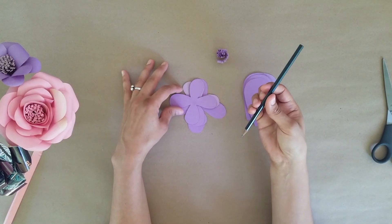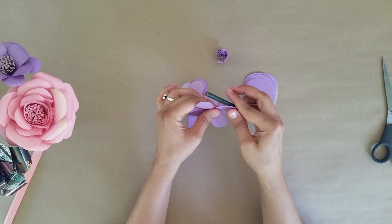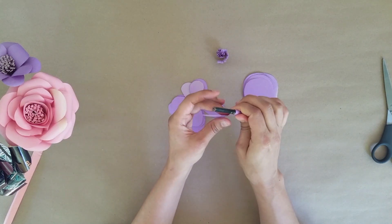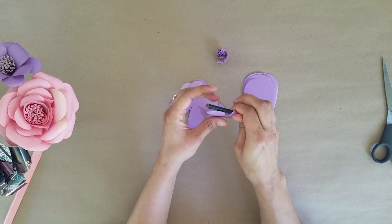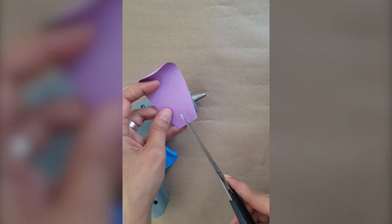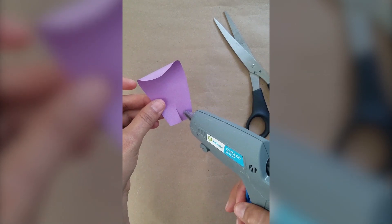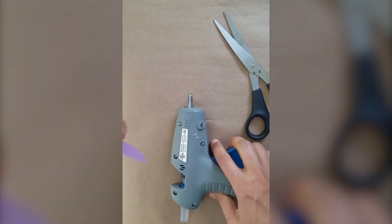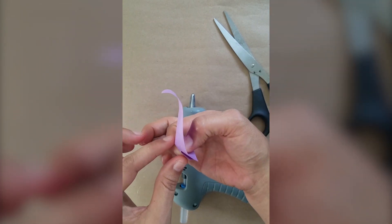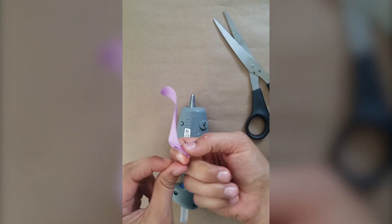The next step is curling the edges of your flower petals. Take your first smaller piece and curl the edges around your pencil. Once you have your large petals curled, take your scissors and make a small cut in the center of the flat edge, then put a dot of glue, fold that in, and press it together. You'll want all of your petals to kind of flare out. Go one by one and cut and glue all of your large petals.